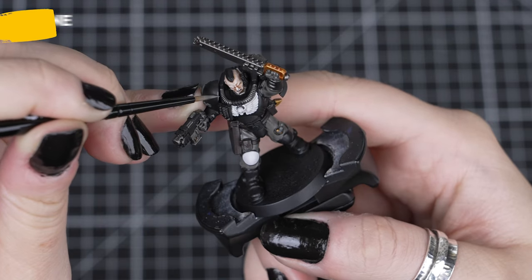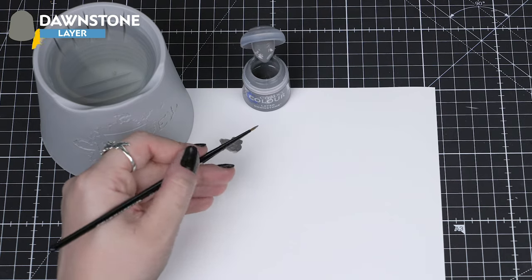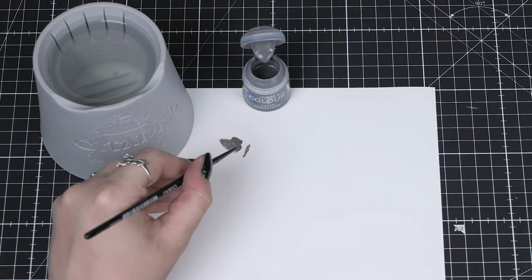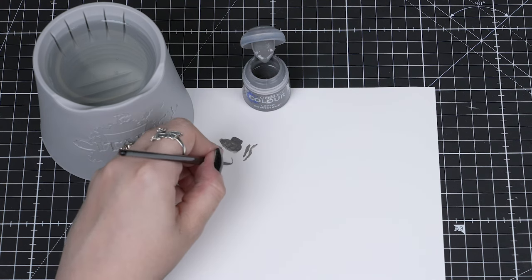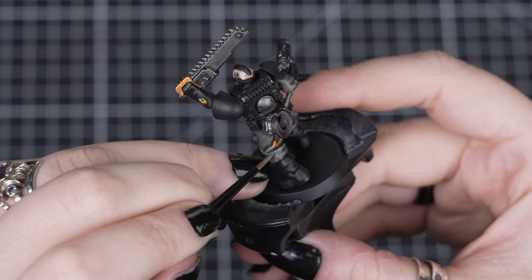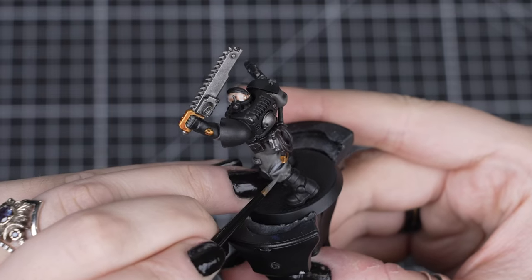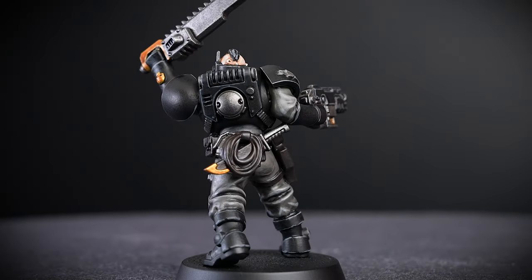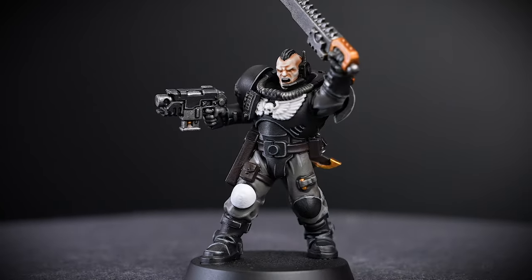For our armour and cloth, we'll use Dawnstone to highlight these colours. We'll make sure to get our point on our brush by rolling it on the palette after thinning our paint, which also controls how much paint we have on the brush. We want to pick out those edges on the armour with the side of the brush to help us keep a straight, consistent line, then pick out the folds of the cloth, so we only need to add a few quick lines.